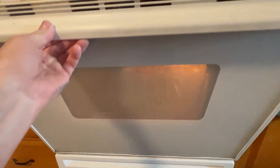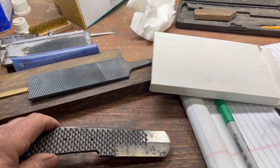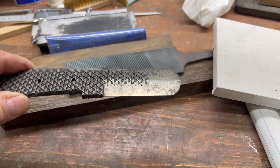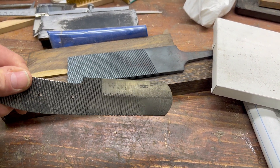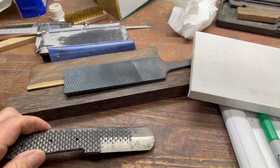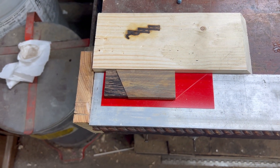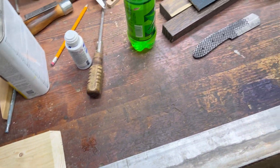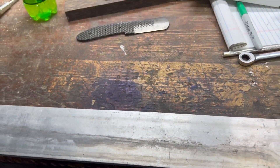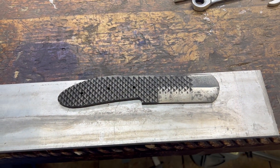There it is in all its glory, sitting in a little pan. Welcome back — we are done with the tempering. We got a nice straw color on there: two hours at 365 in mama's oven and we're ready to go. Next video we're gonna be putting some handles on it, grinding it, making her a finished knife. Appreciate you watching — we'll see y'all in the funny papers. Now go out and get you some.